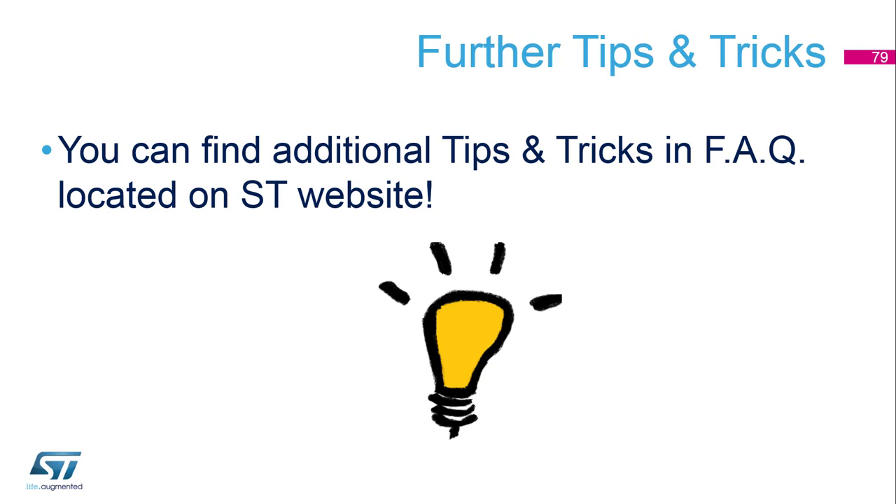Additional tips and tricks can be found in the FAQ located on our ST website, so don't hesitate to check it out.